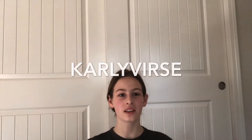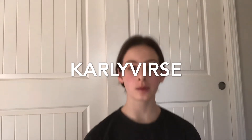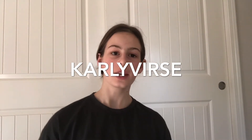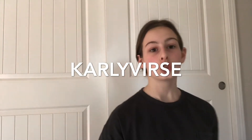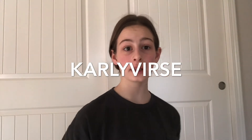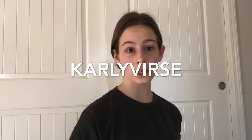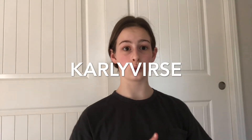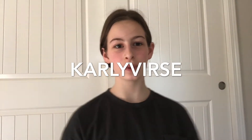Hey guys, what's up? It's Carly and today we're gonna be doing another awesome video. So today what we're gonna be doing is we're going to be making Mother's Day cards because it is so close to Mother's Day. We're gonna be making two different types of cards — first a heart shaped one and then a pop-up one. It's gonna be really cool.